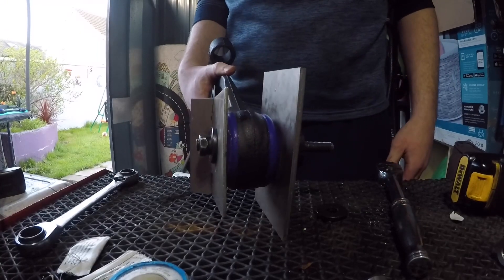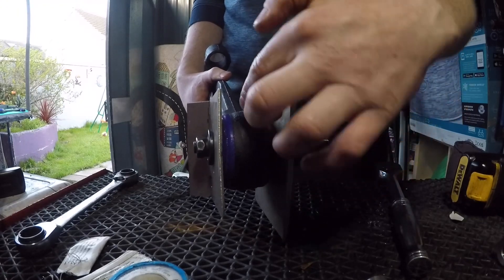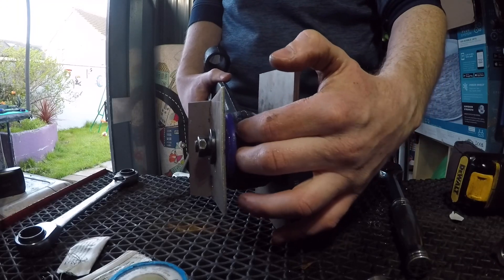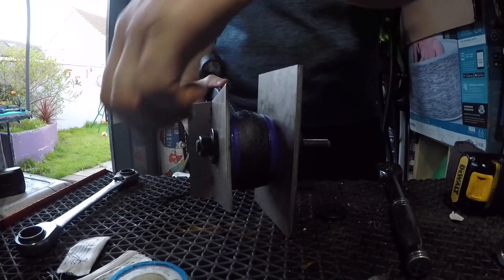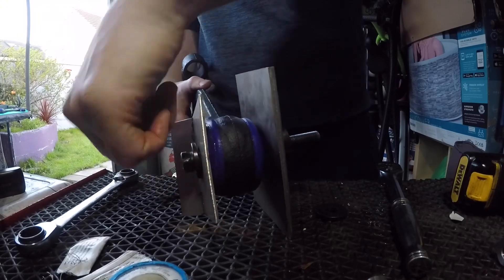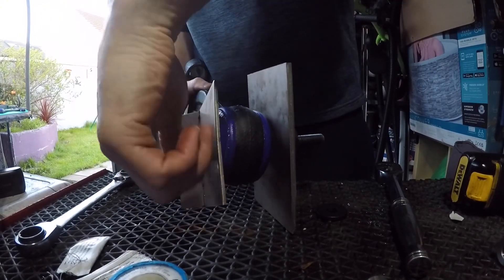And there you have it - bush fitted. As you get down and push this in, you're obviously going to have this plate hard up against the wishbone so you won't have enough room. When you get it all the way in, just lightly loosen this side as you push down, and the bush will just pop itself through - as you can see there. Now I'm just going to remove this, remove this, and then put on the cylinder.